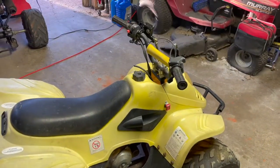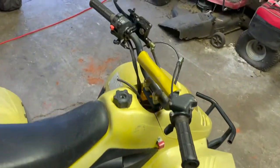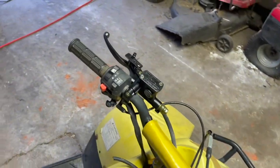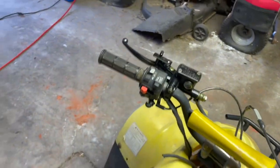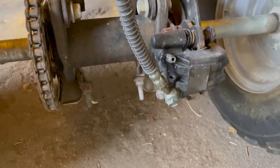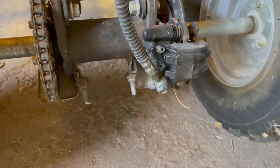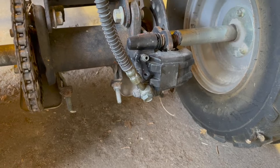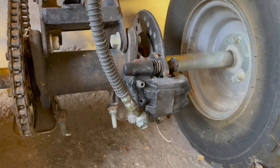I installed the new master cylinder yesterday. I'm going to undo these two screws and fill the brake fluid, then pump the brakes to bleed the brake system. I don't have a small hose — typically you'd hook one up to the bleeder and put it into a bottle. I'm probably just going to let it drip into a little container and spray it off with brake cleaner. That's pretty much how you drain a brake system. This one only has rear brakes, so it shouldn't be too bad.